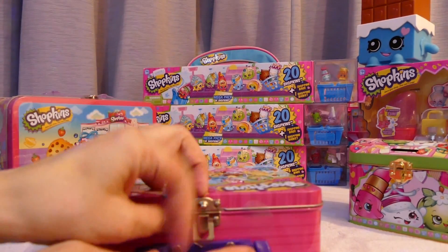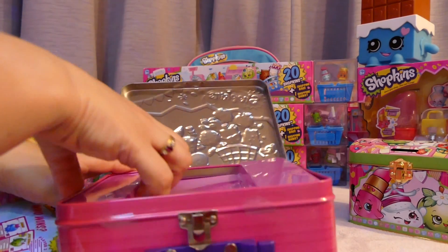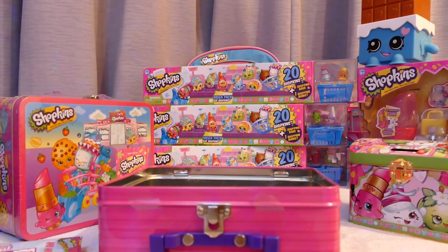I'll open it up. Inside is a plastic piece which I'll just pull out. So it's a lunchbox, basically. It's a lunchbox.